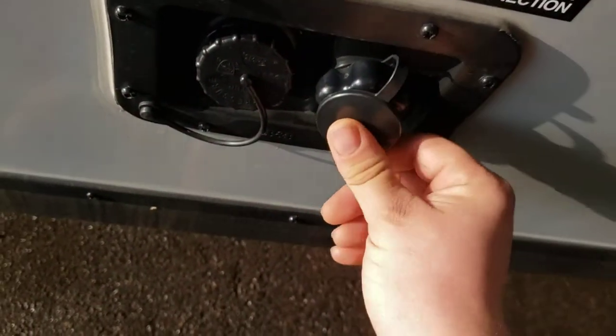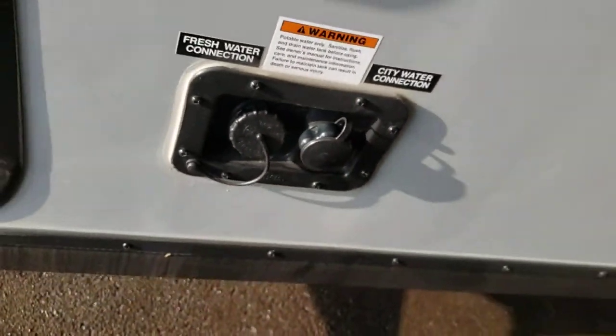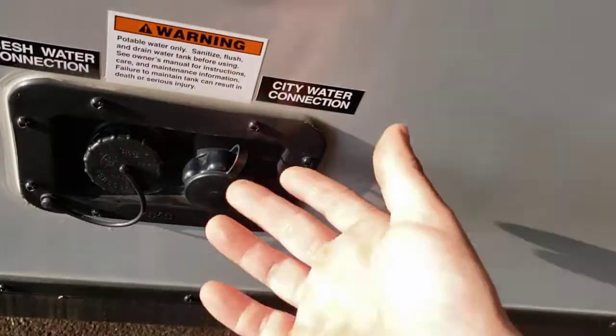City water — this is where you hook your hose up if where you're going has water. Then you won't need to run your pump; you just run off the city water pressure.